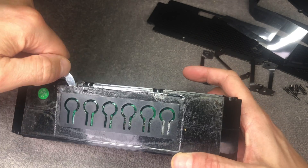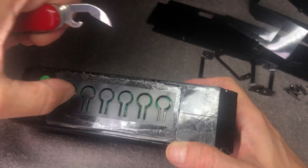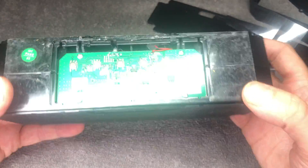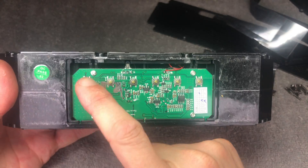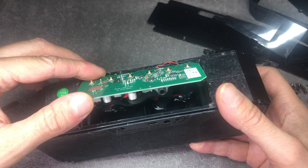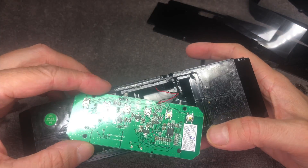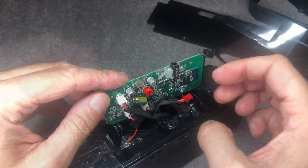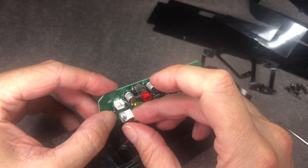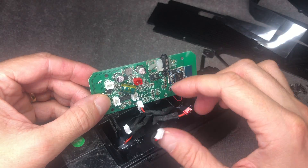Pry this piece of plastic out, but be careful because there's a PCB board right underneath — you don't want to accidentally ruin that board. There are four more small Phillips screws that hold the board down. When we remove the board, we have to be careful because there are still wires attached: two small wires on top — a black one and a red one — and then more wires to the speakers and to the battery. Luckily the speaker and battery connectors can just be removed.